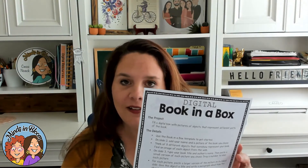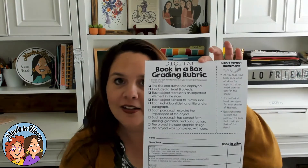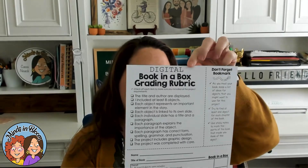Now there is another version that's a digital version. Maybe your students don't have the resources to do something like this, or even just the time, so then you can use the digital version. The digital version comes with the same things — it has the student overview sheet that you can send home, and it also has the same rubric, checklists, grading sheet, and bookmark that you can send home as well.